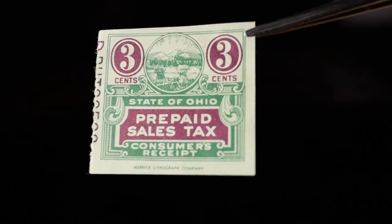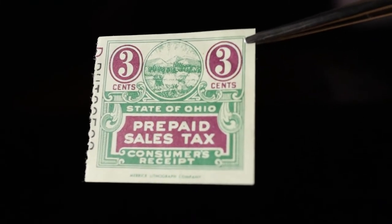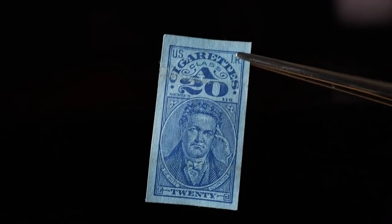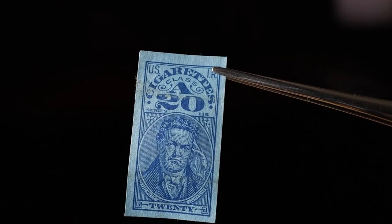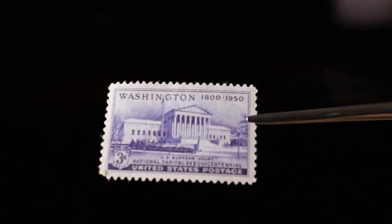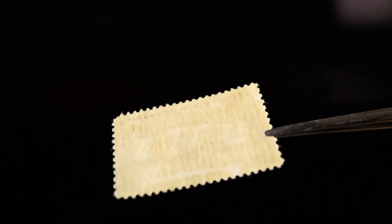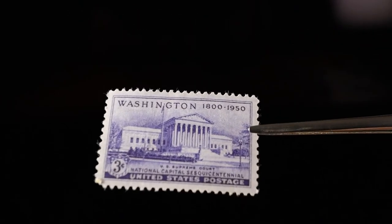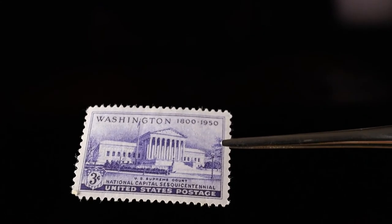One of the cooler things I found is a State of Ohio prepaid sales tax consumer's receipt stamp — that's pretty neat. I also found a cigarette tax stamp — nothing special, but I just like it. So I have everything from the bag here in my little stack of unused stamps. Let me show you what I've got. Got this unused little three-cent stamp — the gum is pretty poor and actually missing some, but as far as I can tell it seems unused; I don't see any postmark on there.